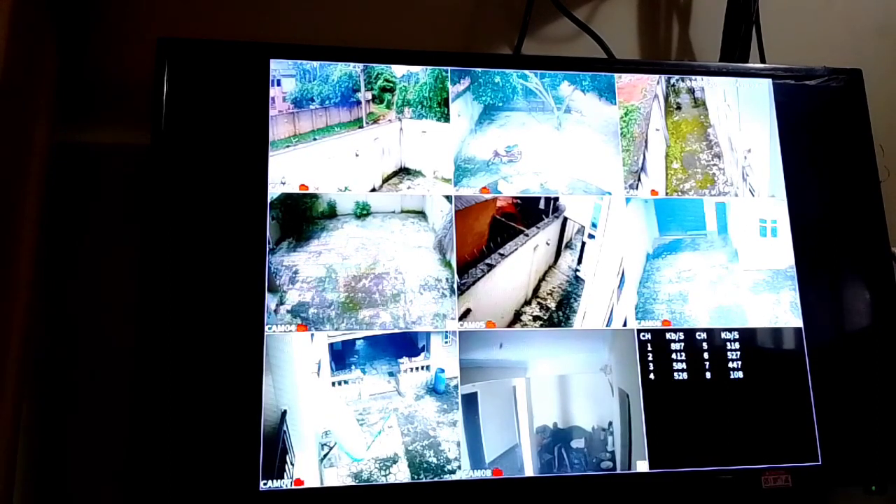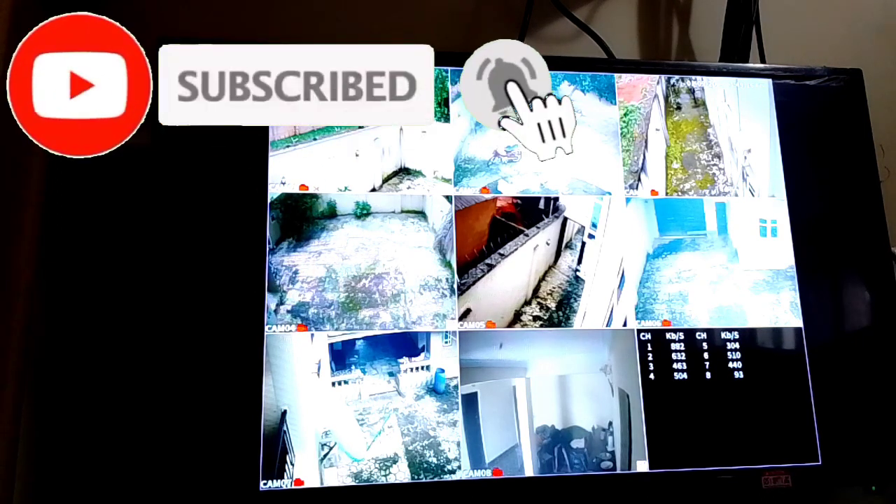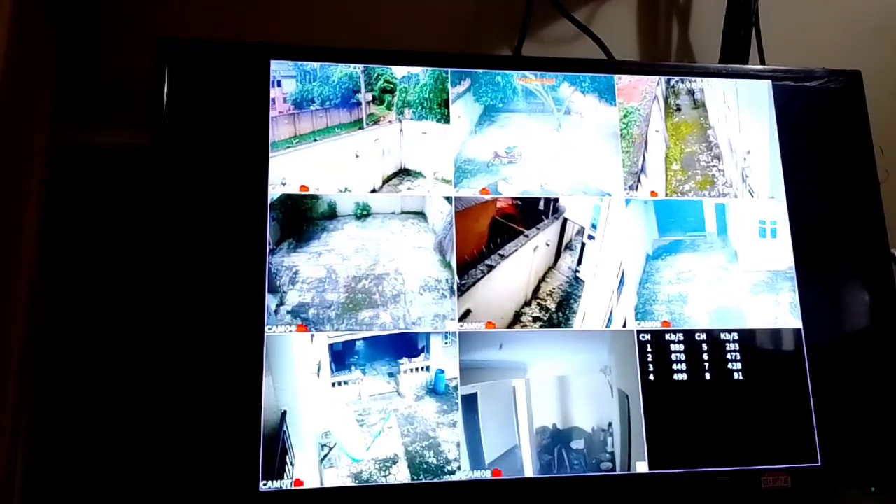Hello guys, welcome to my YouTube channel King IT Tech. Today I want to show you how to set up mobile view on a WIPOCE DVR. Here is an already existing camera — you can see the compound from the camera's viewpoint. Now I want to show you how to set it up with your mobile phone.